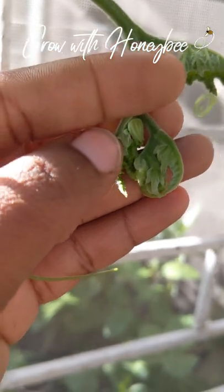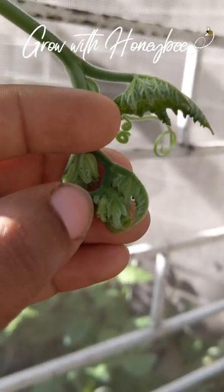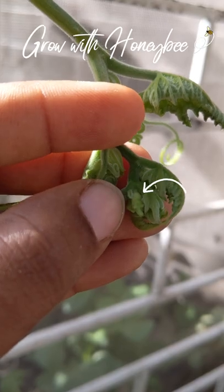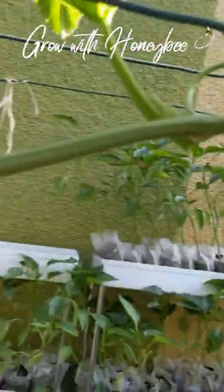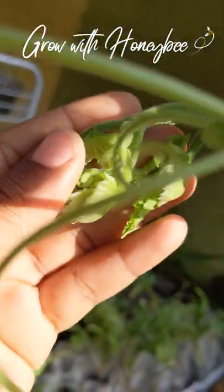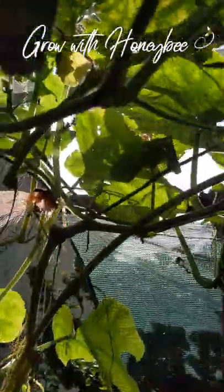Now I'm going to show you the next vine that I'm going to allow to stay, and the reason why. I'm going to try and be as gentle as possible. You guys see that little female baby right there? You can literally see the little pumpkin there. So I'm not going to trouble this vine because it has a female on it. I have this one coming as well with a female — just males at the tip, but you can clearly see this is a female.